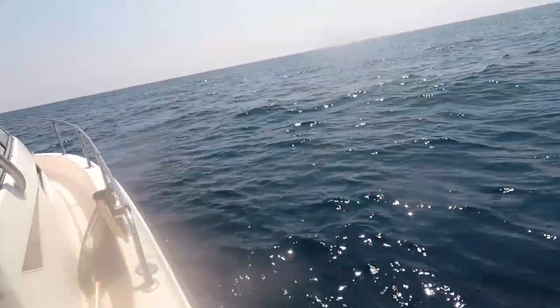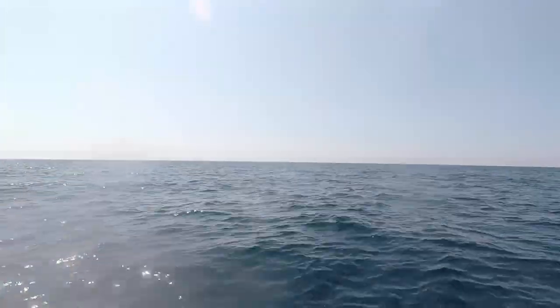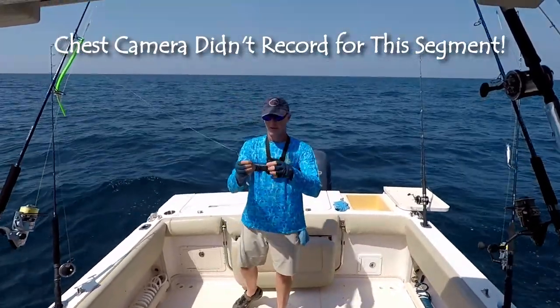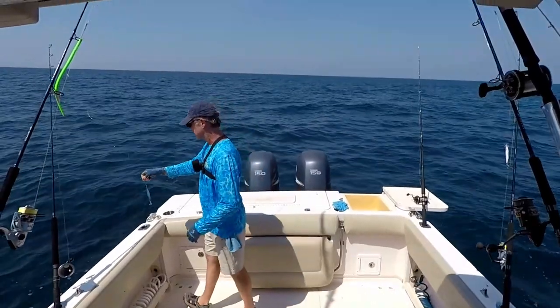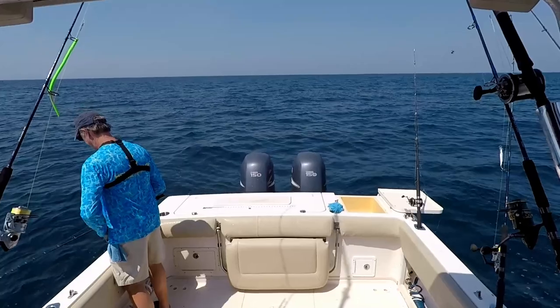Staying consistent with my jig theme today, I'm going to switch to a vertical bottom-type jig — a 100-gram jig. I'll toss this out and see if there's a snapper or an amberjack willing to take it.